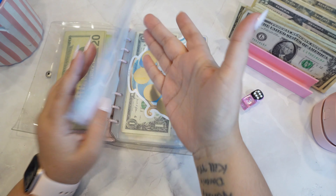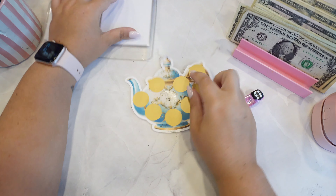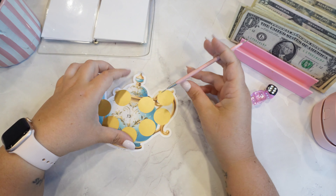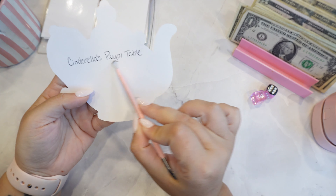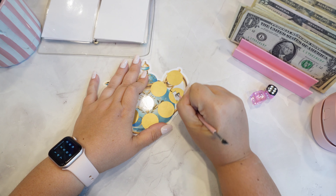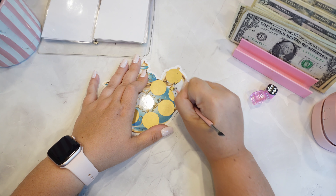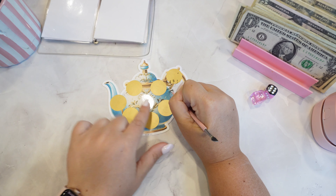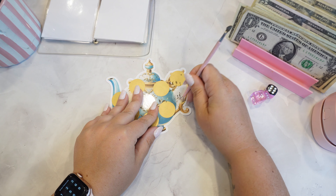Her birthday is not until April, so there's like 27 weeks before her birthday. That's why I said we've got a lot of time. This one is from Lemon Ivy, and it is to pay for this dinner. And we are putting $11 in here as well. I thought this little teacup was fitting for that dinner.